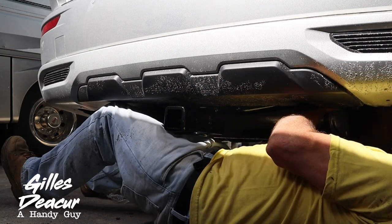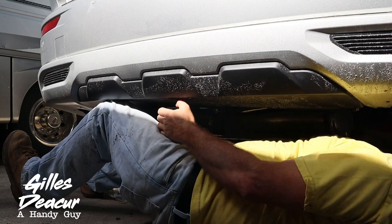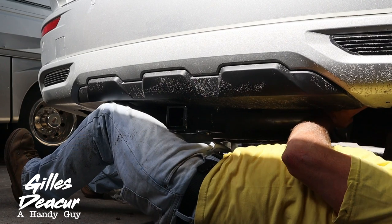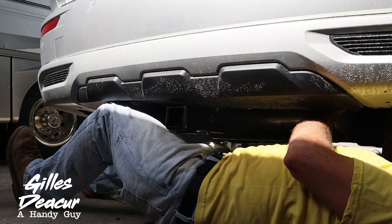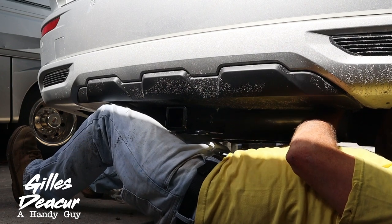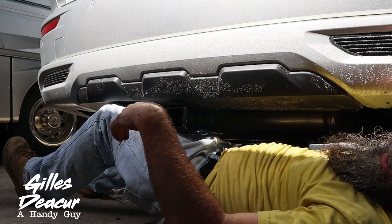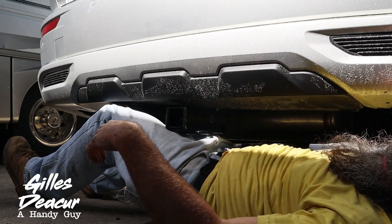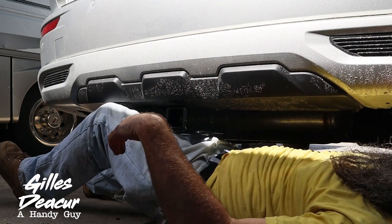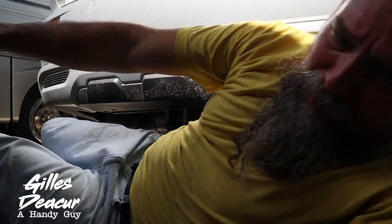It's a bit of a tight fit on that second one. I have to admit that this hitch is a tight install. There's no extra room to wiggle — I had to really force that one into place, but it fell in place. Second bolt is going in. I'm now going to put all six bolts in.